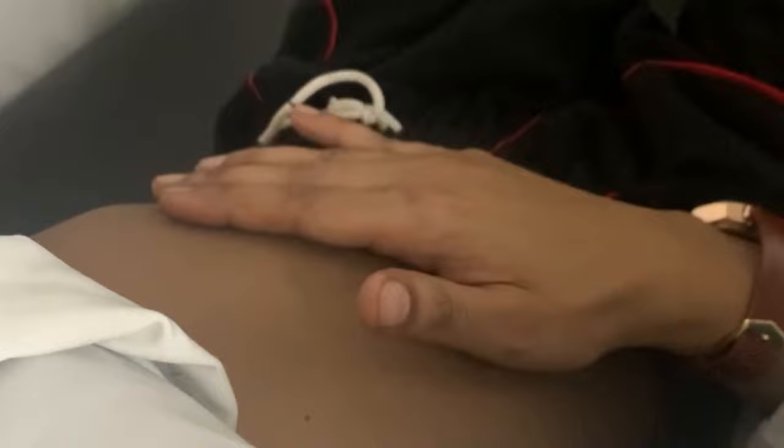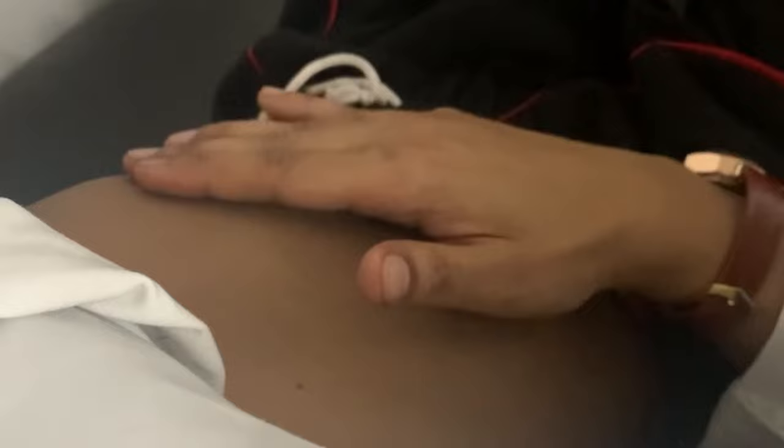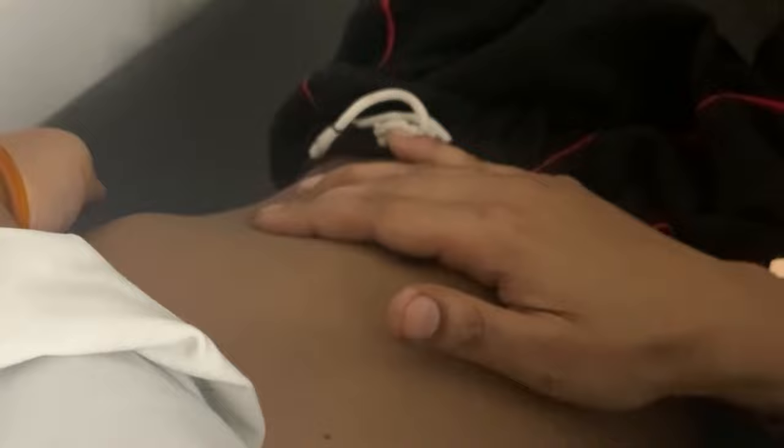Once you have palpated the spleen, you need to be sure that it is the spleen and not the kidney. You can do that by checking for the splenic notch, if it is present or not. In splenomegaly, your fingers should not dip inside between the organ and the ribcage. Apart from that, it should not be bimanually palpable. Also, the band of resonance should be absent in splenomegaly, while it is present in a left kidney enlargement.